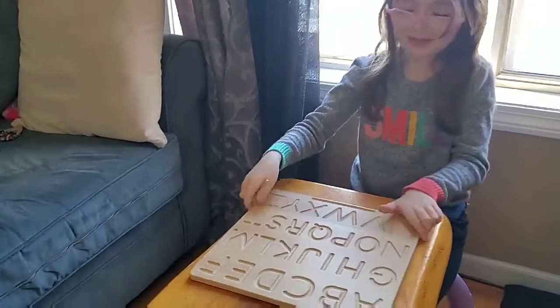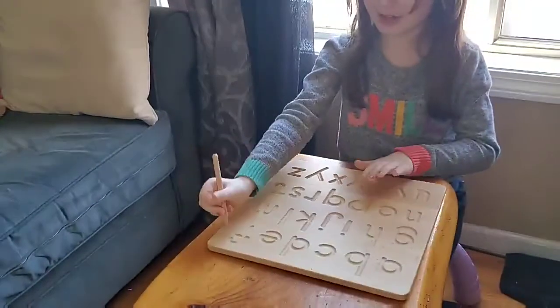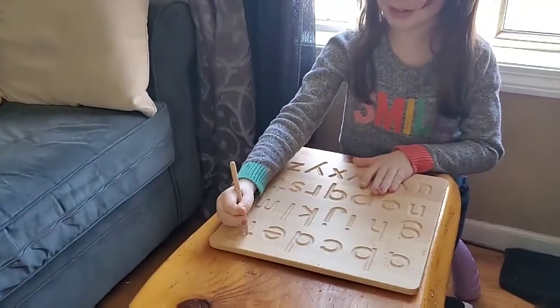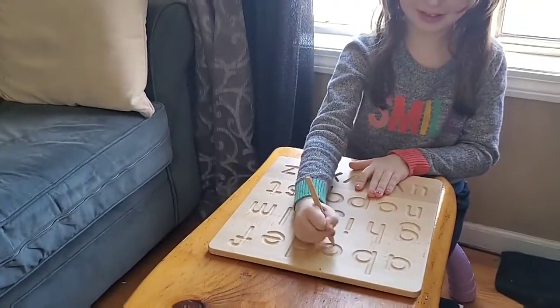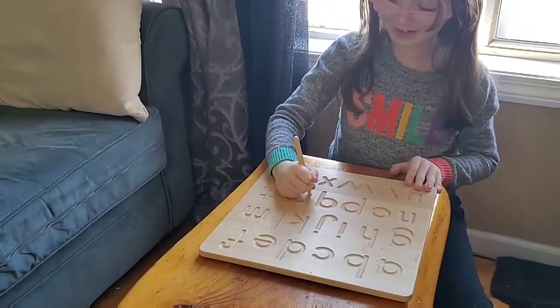Flip it over. What do you see on the other side? Lowercase stuff. That's right. Where's the R? R is right here. Nice.